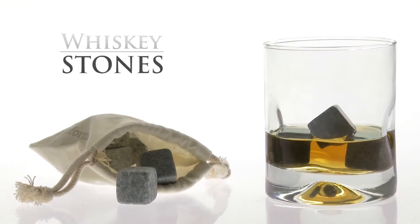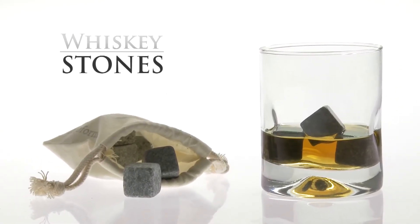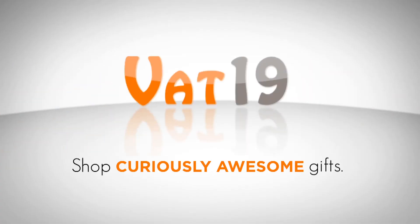Whiskey stones — for a more refined drink. Buy them now at Vat19.com.